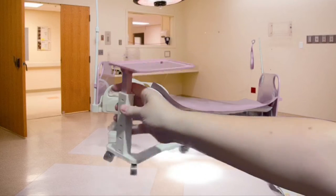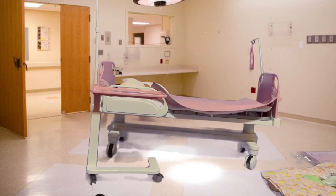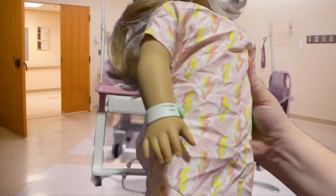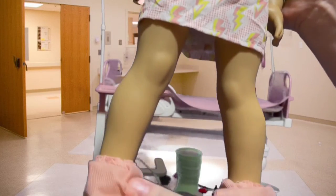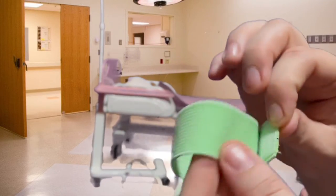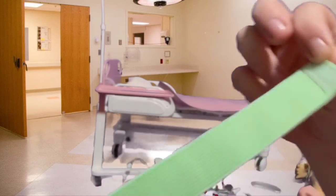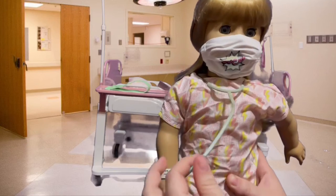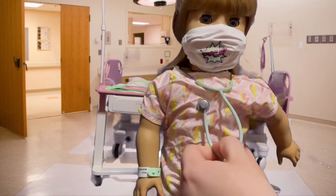I will say that the hospital bed itself and the serving tray look very accurate. I went ahead and put some of the stuff on the doll so that you could get a closer look at exactly how everything fits. As far as the elastic bandage is concerned, it doesn't really work that well — it's supposed to velcro to itself but it doesn't really stick at all.